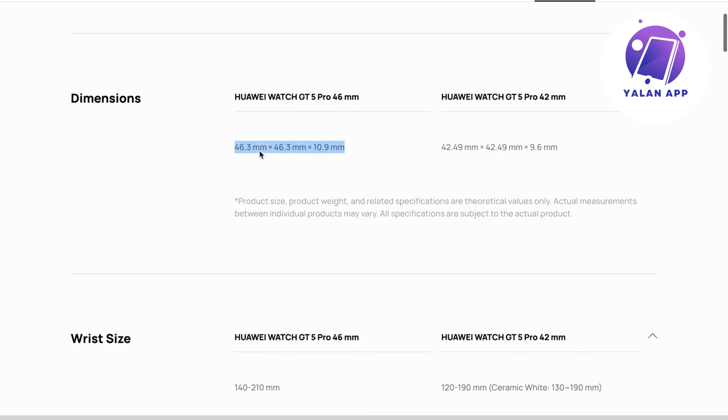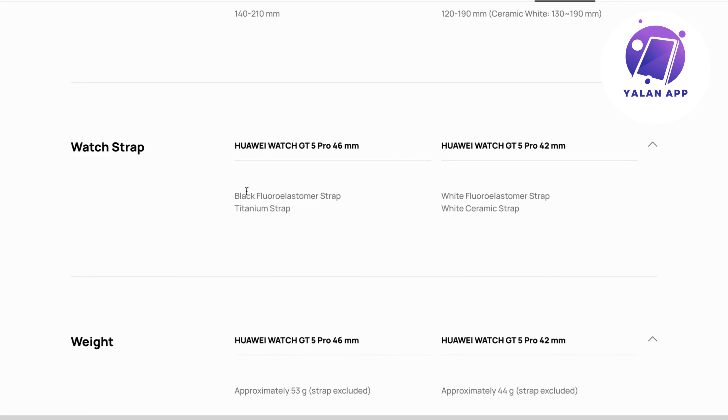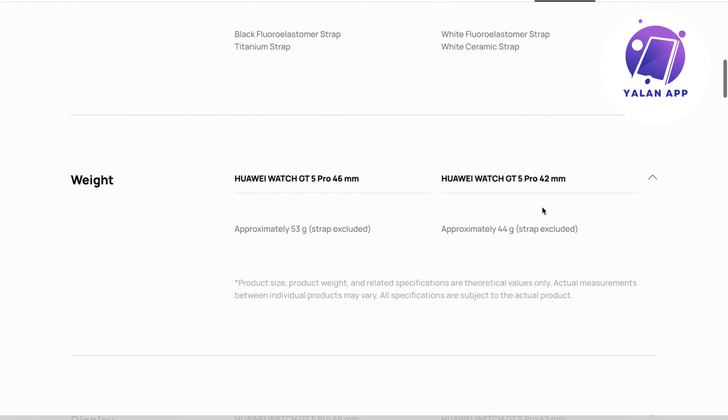You're able to view what kind of watch strap each version has. This is the black color version with a titanium watch strap, and they also explain what strap the other watch comes with. If the strap material is important to you, make sure to double check those details.